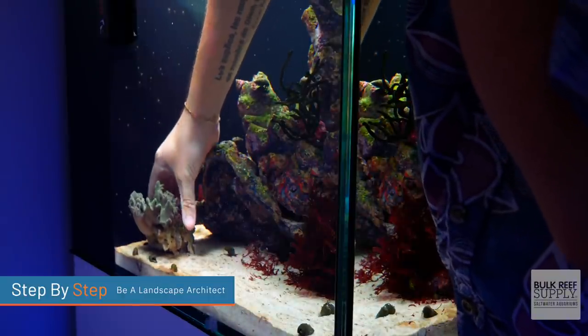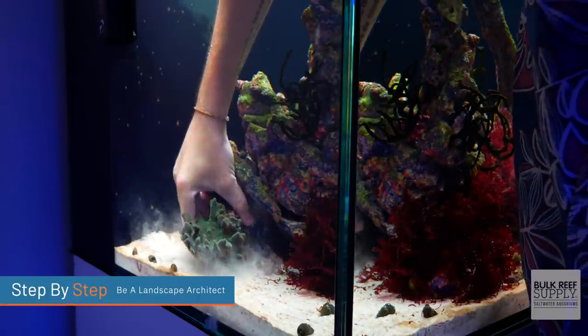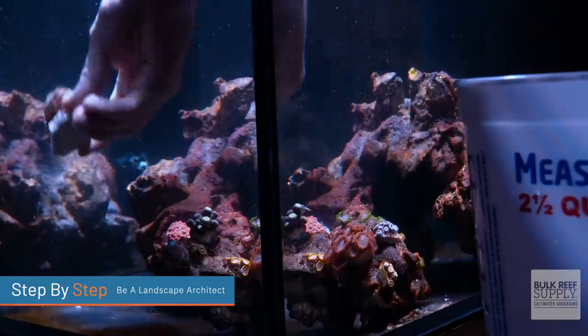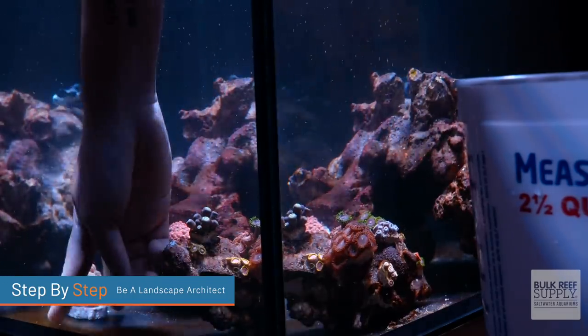Then try your hand at being a landscape architect. Before you glue anything into place, take all the corals you're going to put on your scape and move them around to different locations — being careful not to tip them over or injure them. Find areas where you can place them, step back and take a peek at your tank: see what colors clash, whether the flow is right, all those things. Put them where you want them, take a step back, make any necessary changes, and then you'll know exactly where you want those corals.